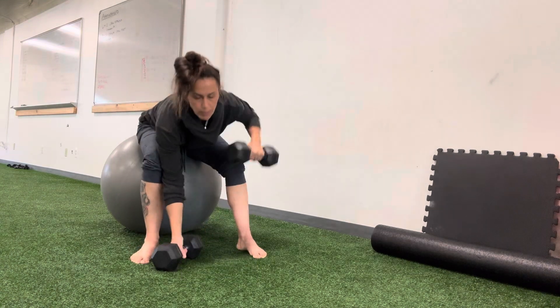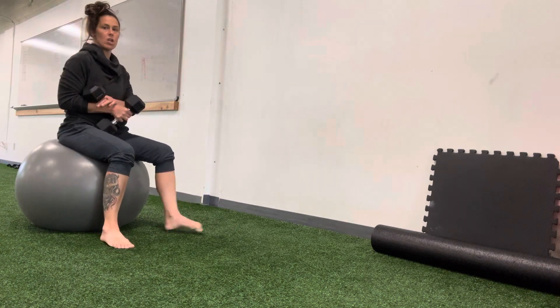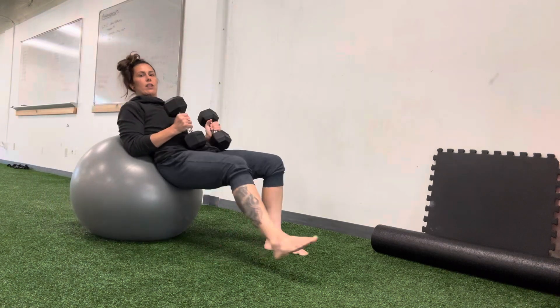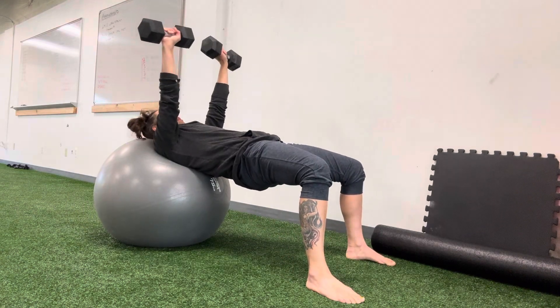So with the dumbbells, you're going to start seated on the Swiss ball. You're going to come forward until your head and shoulders are supported, hips fully extended, dumbbells head to head.